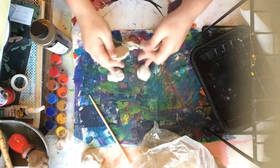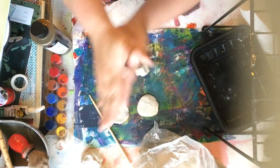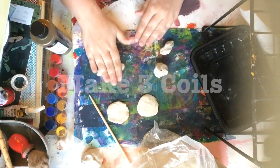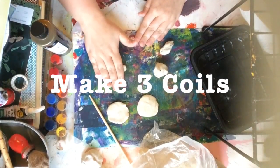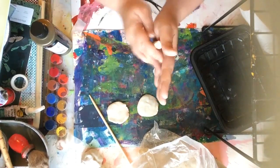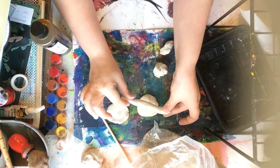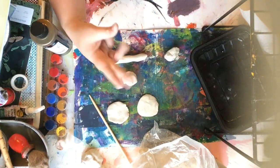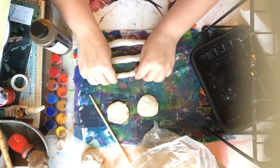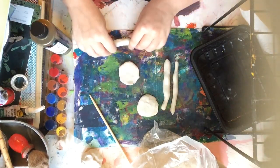Next, take the remaining three pieces and turn them into coils. A coil is a long piece of clay. You can either mold it in your hands or roll it down onto the table. Move your fingers apart and together to make sure you get all parts of the coil even. Two of these are going to become your legs, and one will become your head and tail. Make sure to make yours a little bit longer than your slabs so that they hang over.